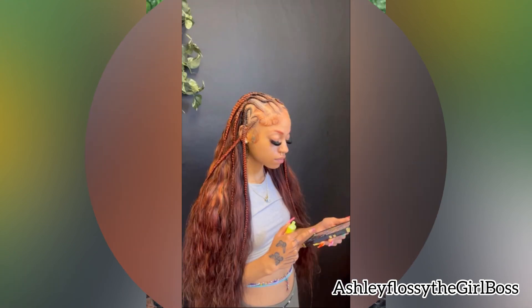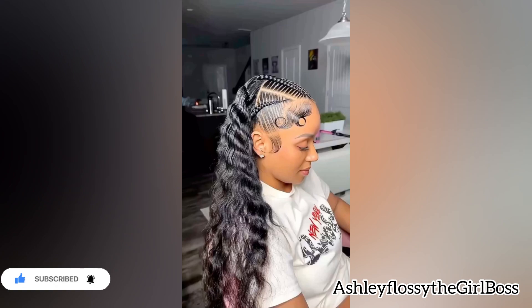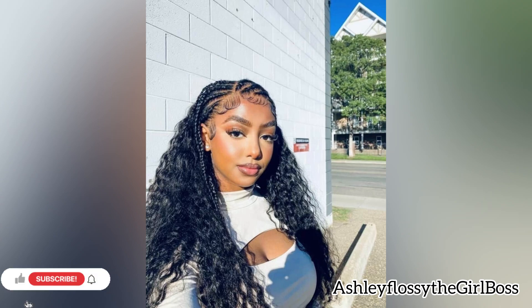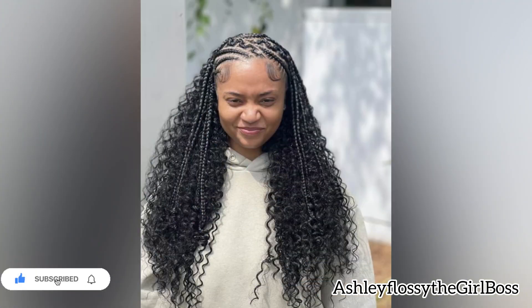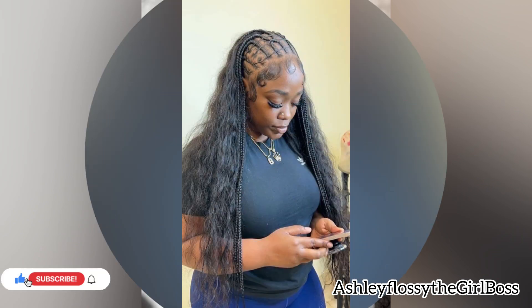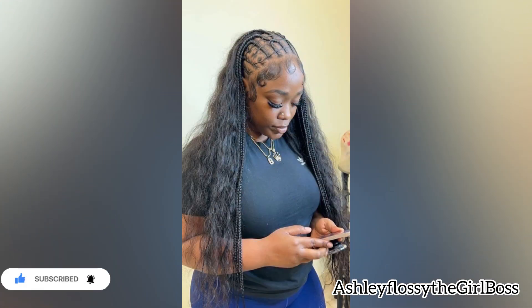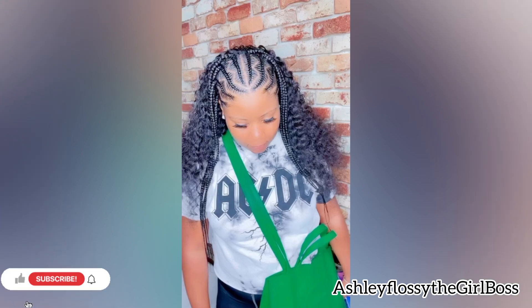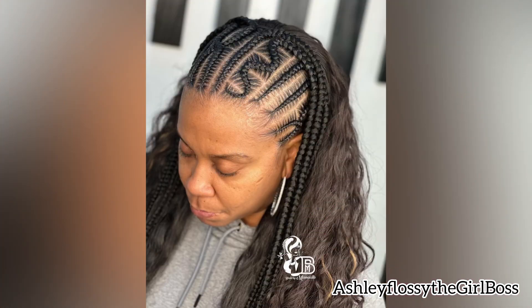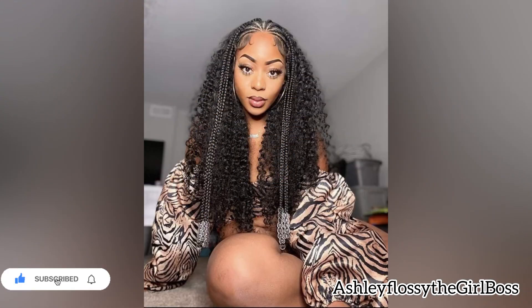It's also easy to maintain and easy to style. You can choose any color of your choice — if you want black, of course you can go with black. If you want any color like reddish, 99J, ginger, blonde — yes, of course. When it comes to weaves, you can choose any weave as long as you're comfortable, but my favorite is the curly ones. You can also achieve the half-up half-down style and add some beads if you want.